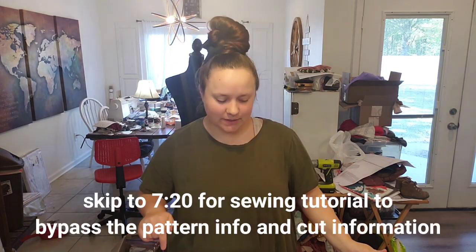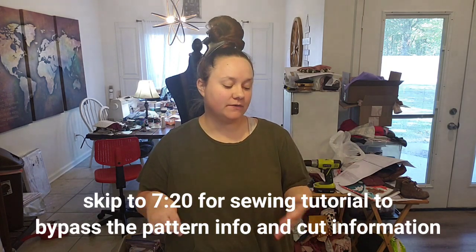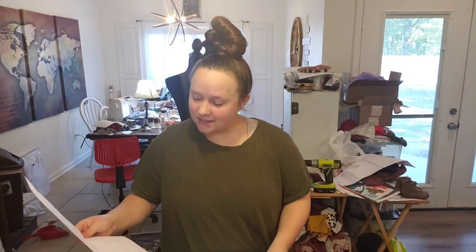Hey everybody, today we're going to be doing a tutorial over a really cute hoodie, perfect for fall, winter, even early spring. This is called the Seaside Hoodie from Lowland Kids Patterns, and we will link them down below. This is a really cute pattern — it features a little bit of binding on the hood, but we're not going to do it with pockets.